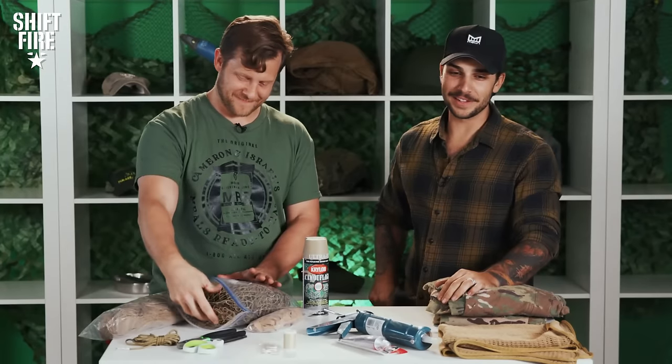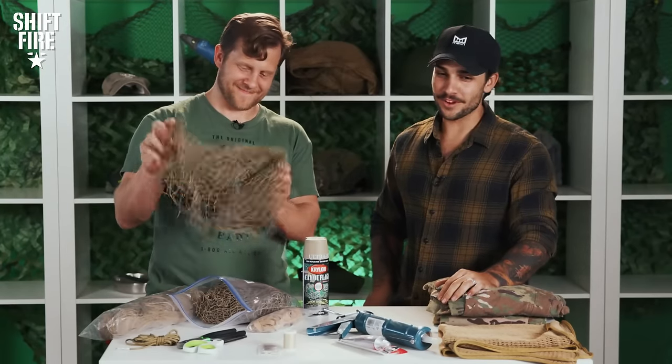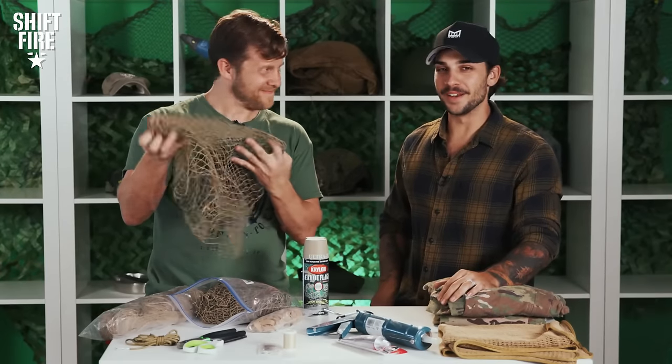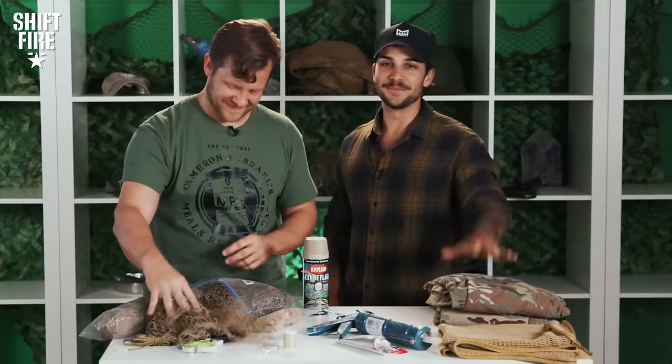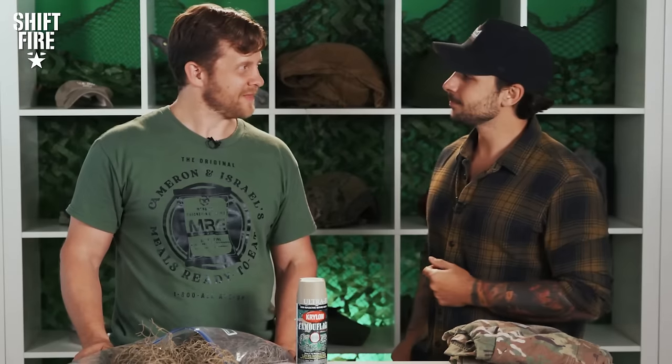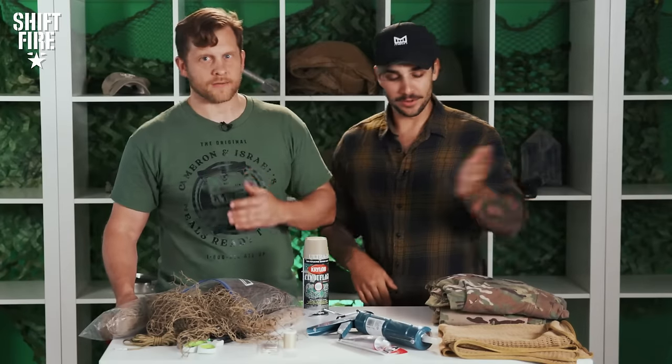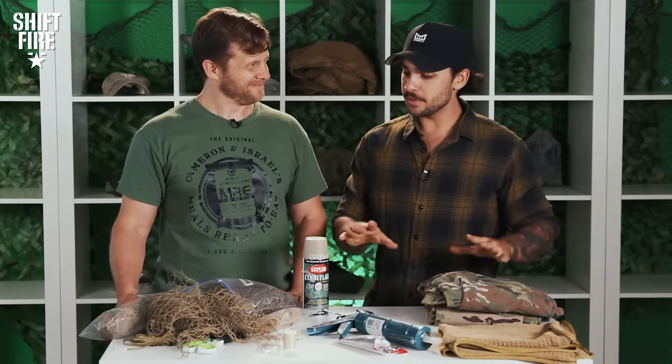So after virtually days of work, many pricked fingers, and a lot of beer, I was able to build one for you. Let's start at the very beginning — let's talk about materials. You need a base to build upon.